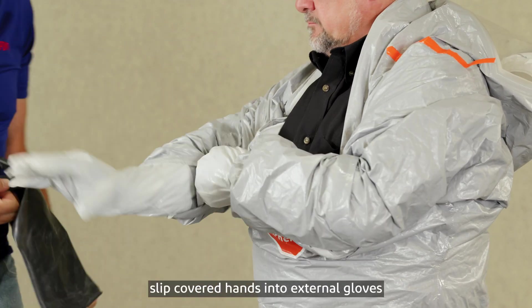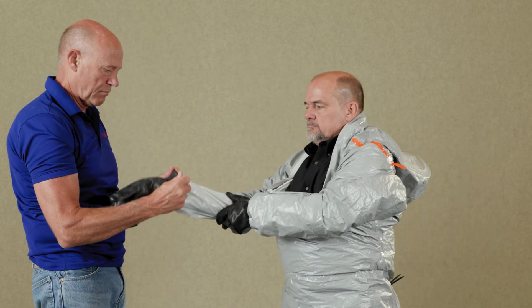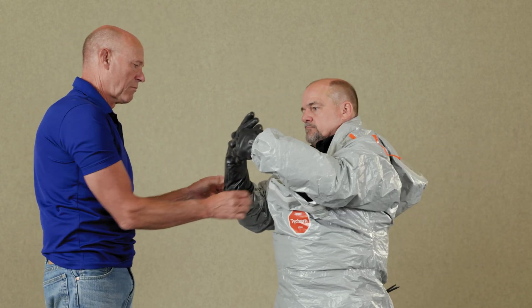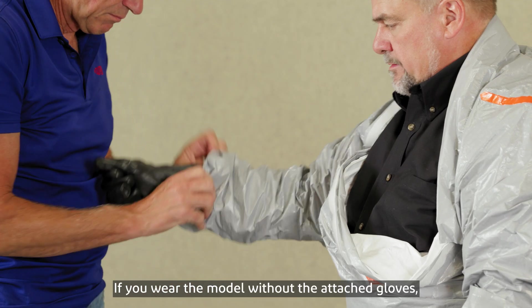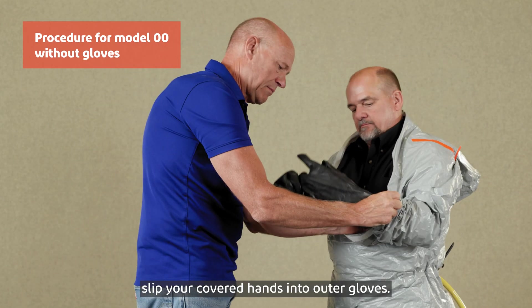Once comfortable, slip covered hands into external gloves of your choice. If you are wearing the model without the attached gloves, slip your covered hands into outer gloves.